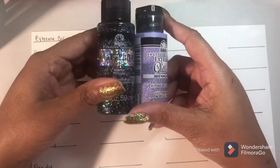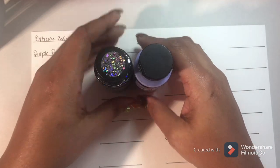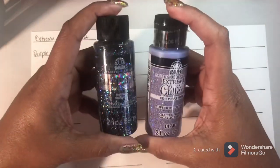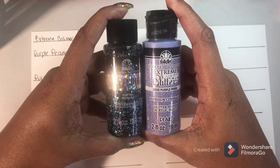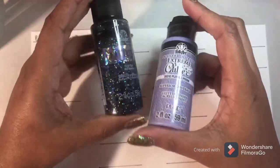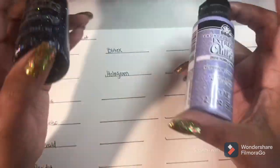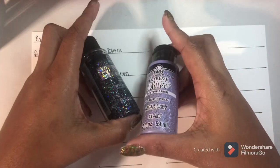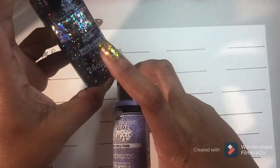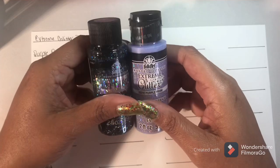I showed you guys these two different types of paints on my last haul video. I'm sorry it took me so long to swatch them, because that video was March 1st I think, so that's been well over a month. But as you guys know, I was on a no-buy for the whole month of March, so all of these paints I had purchased actually in February. I was working on getting the whole collection of each, so now I can continue to collect them.